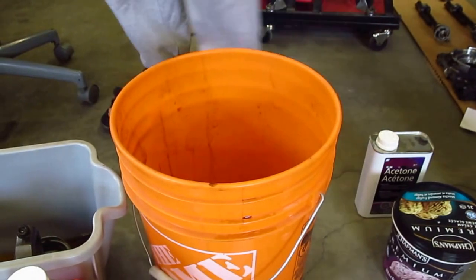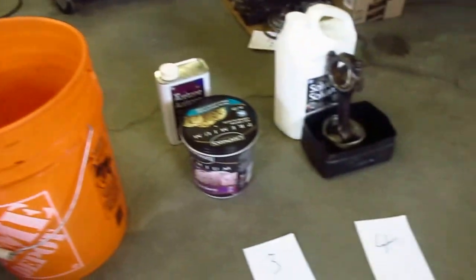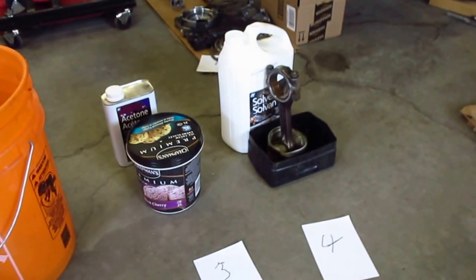Let's try the good old solvent. With the solvents, I should be using a respirator and stuff like that, probably should have gloves on — let's do that. But there's enough air movement in this garage, and the small amounts that I'm using — I'm not using a respirator, plus it makes it really hard to talk.